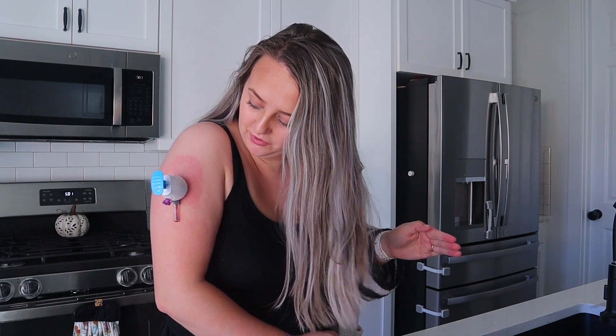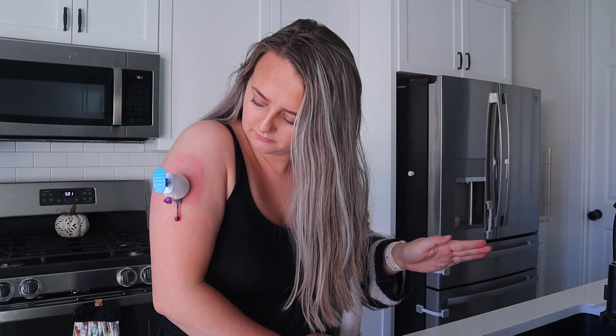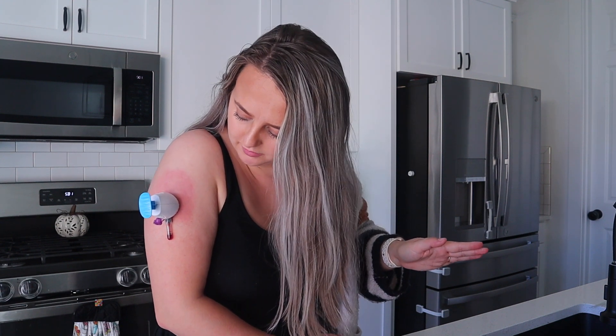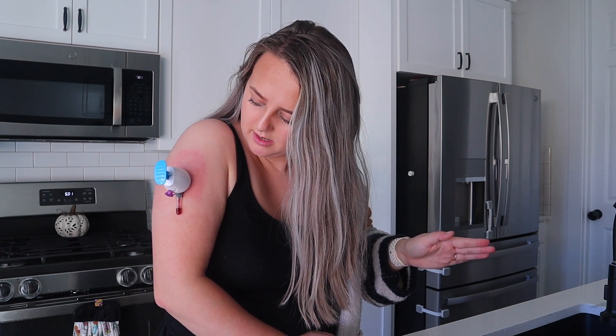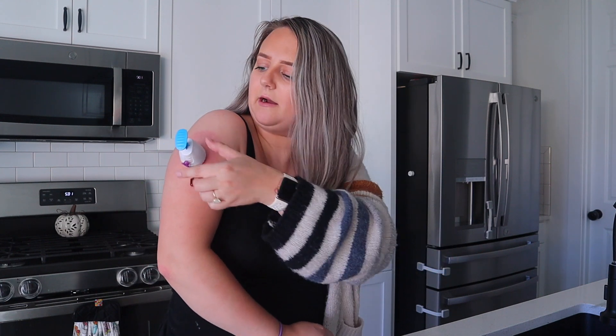I'm so nervous — oh, there's the blood! I did it and I didn't feel it at all, it's not painful. It says to collect the blood until it's in between the lines — and it's there!